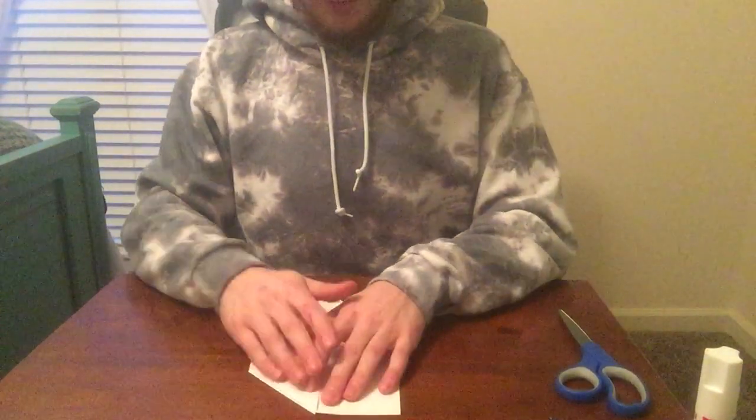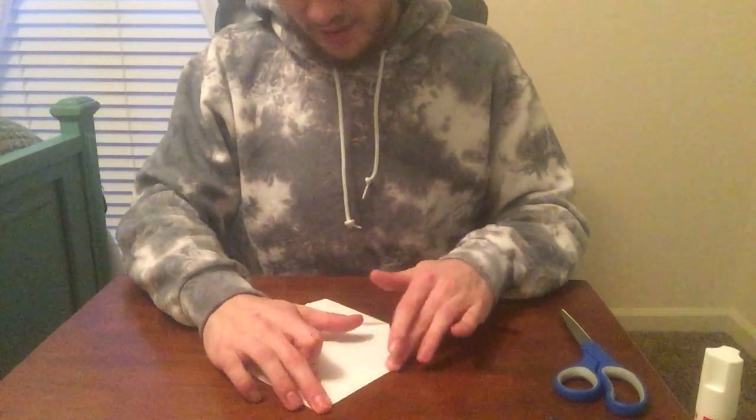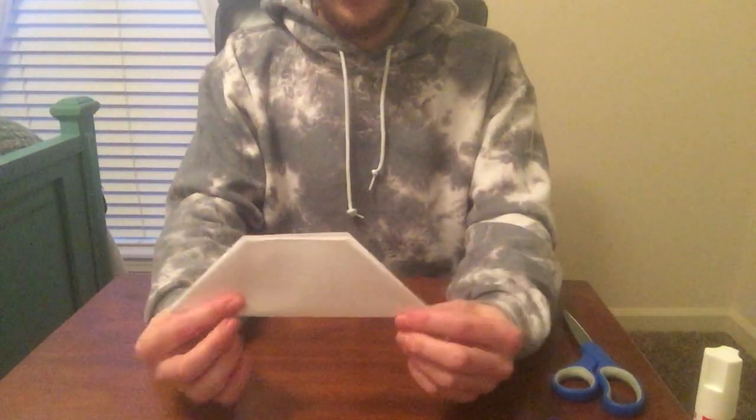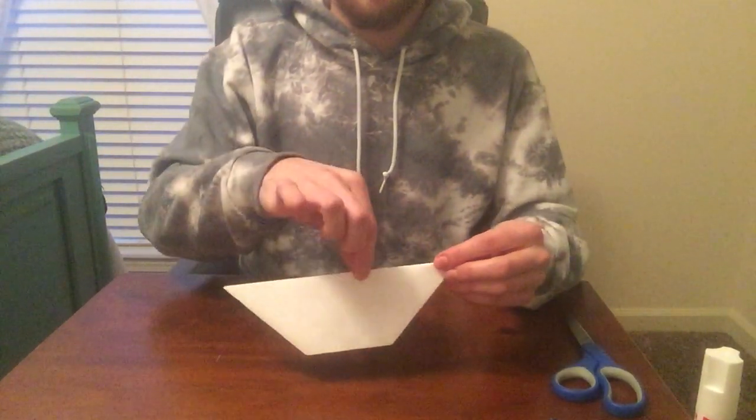After you have folded all the corners, you will move on to the next step. At this point it'll look somewhat like a trapezoid. The next step will be finding the middle of this piece.